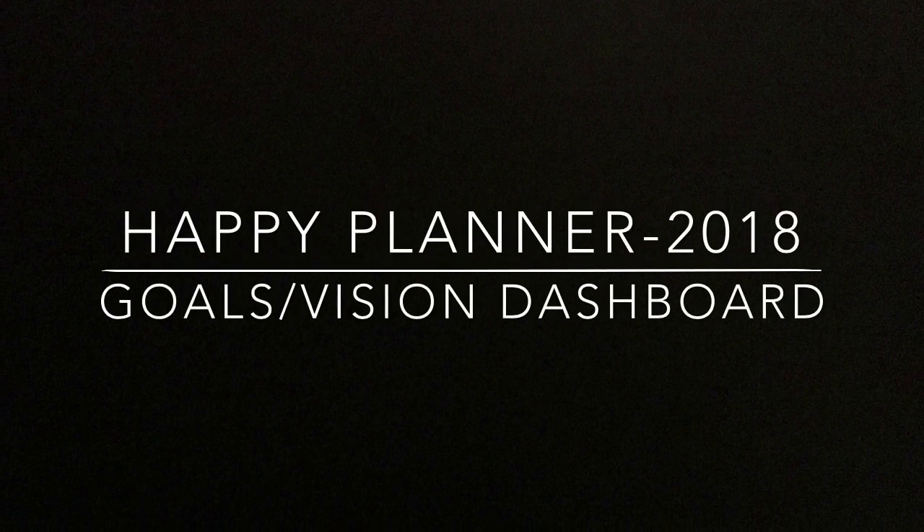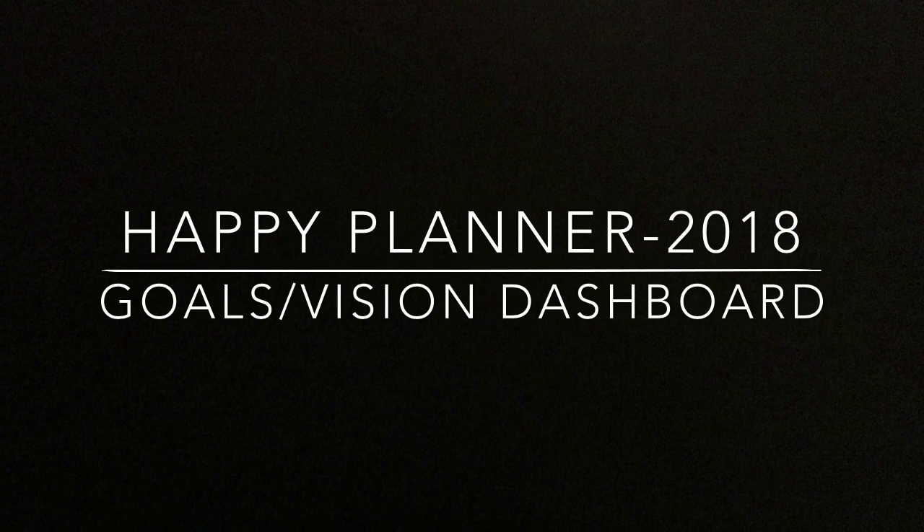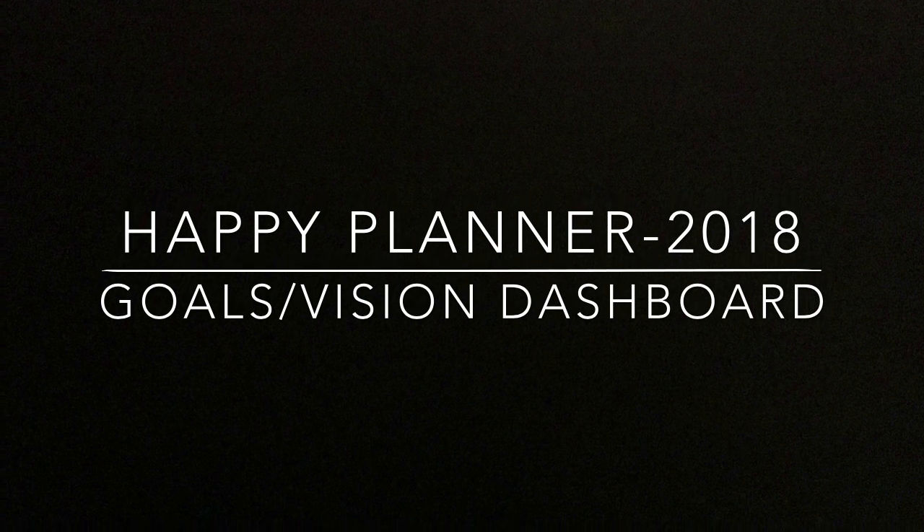Hello, welcome to my channel and welcome to my Happy Planner Goals Dashboard. This is Miranda, aka Mrs. Thinking of a Master Plan.